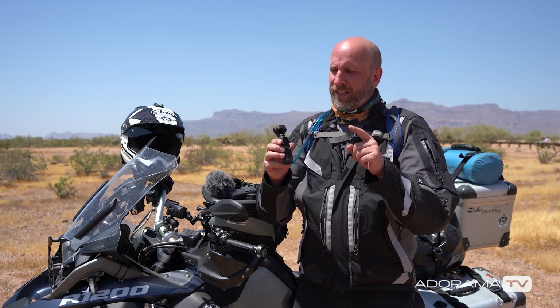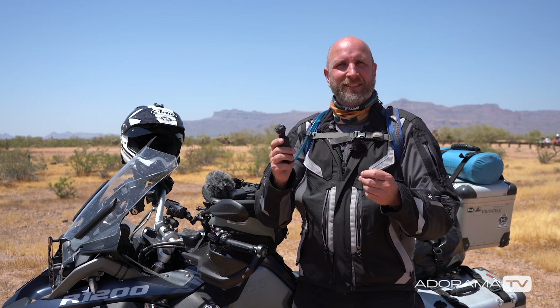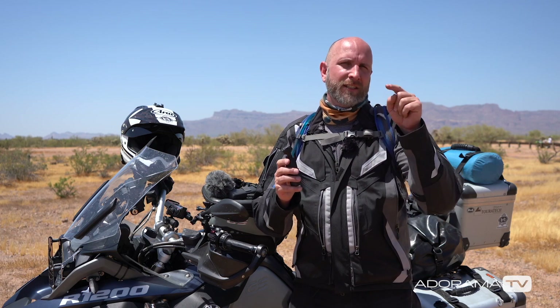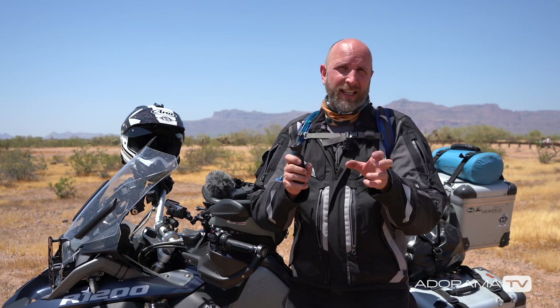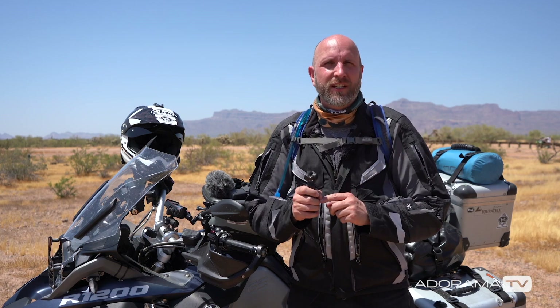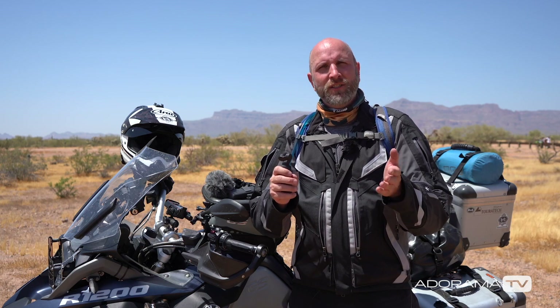By adding just a couple of accessories, you can really increase the capability of your Osmo Pocket — which is surprising because right out of the box it's already an amazing little camera. Links to everything I've talked about are in the description below. Thank you so much for watching — subscribe so you don't miss a single episode, follow me on Instagram for behind-the-scenes video, and turn on the bell notification. Thanks again and I'll see you next time.